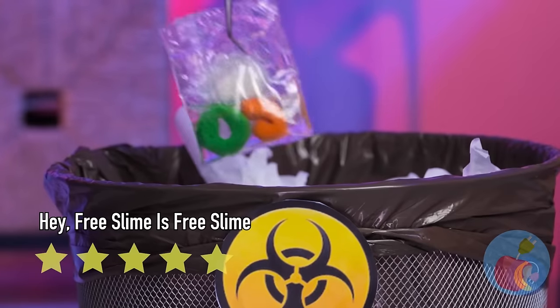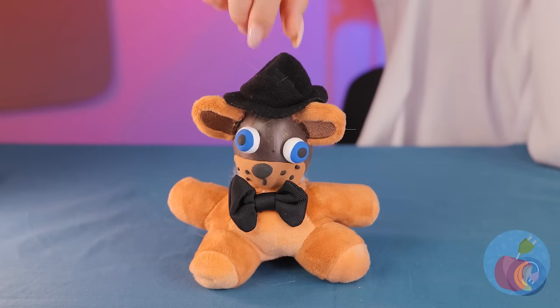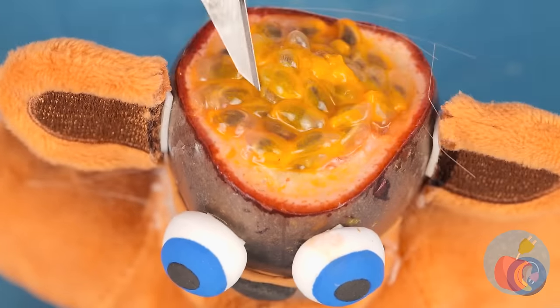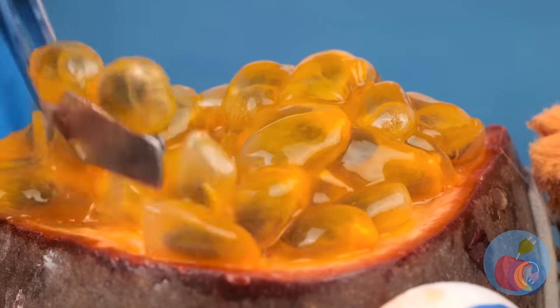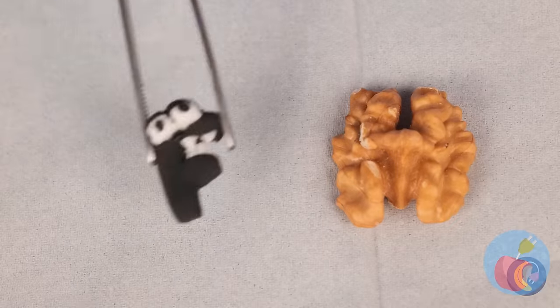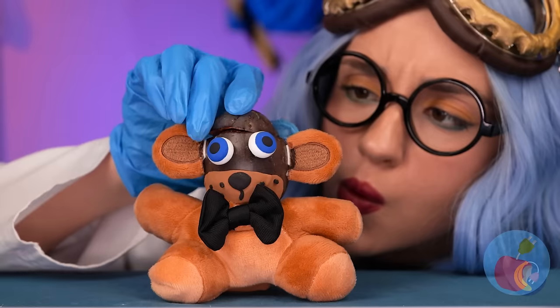That's all we really need, isn't it? Poor Freddy has a headache! Let's operate! Just need to make a few incisions! I think I see something! It's F! Silly bear! You need a real brain! This one's a perfect fit!